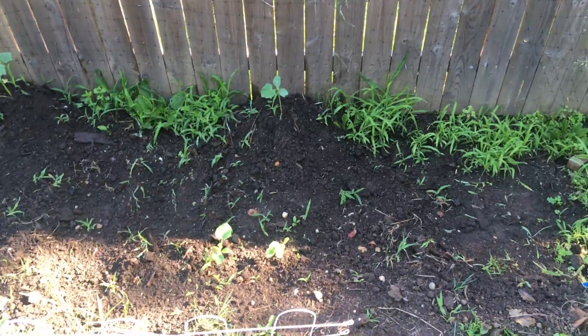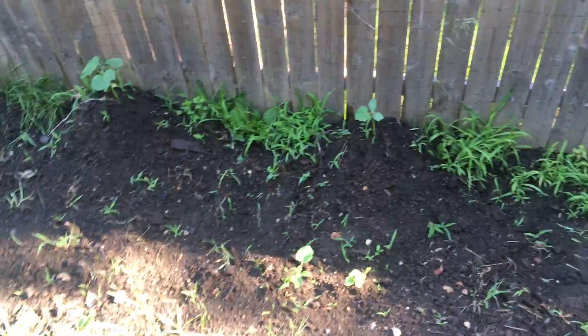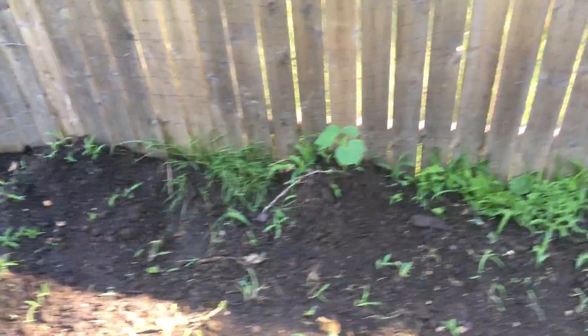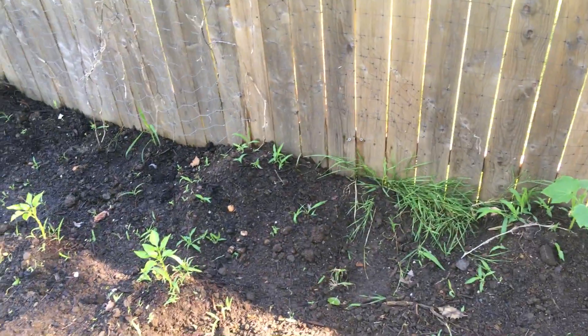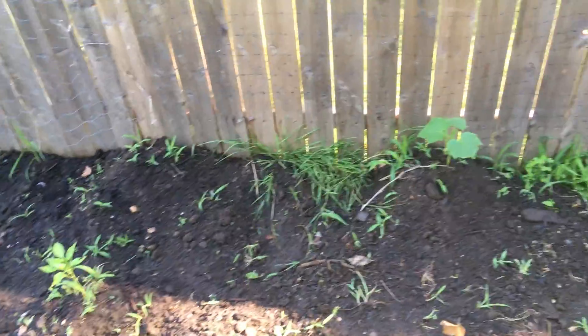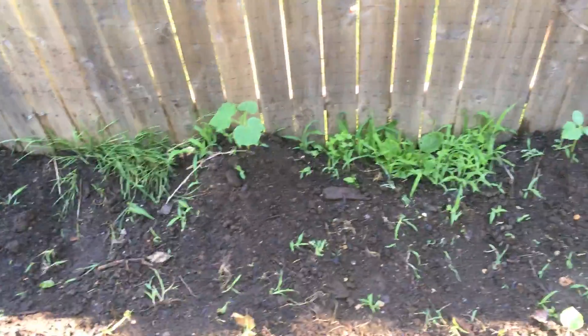I'm going to be making my second gardening video now. This is the same spot as I planted the snap peas. They didn't come up because the area was too flooded and they didn't grow. So subsequently, I planted some cucumbers over here.